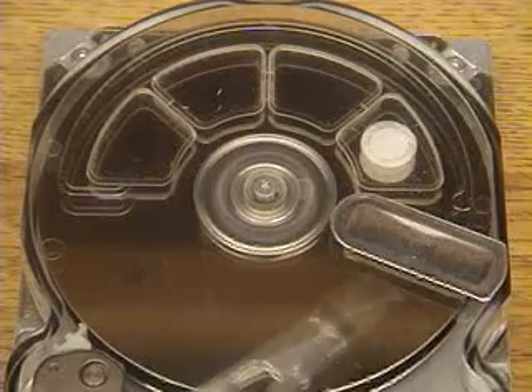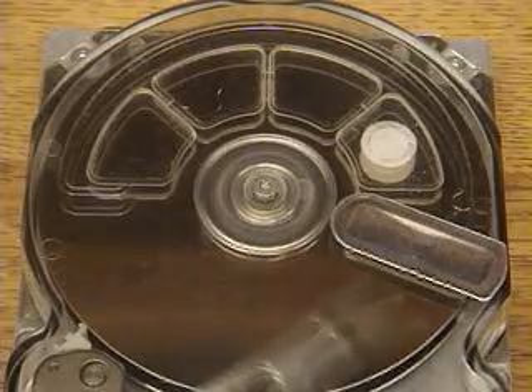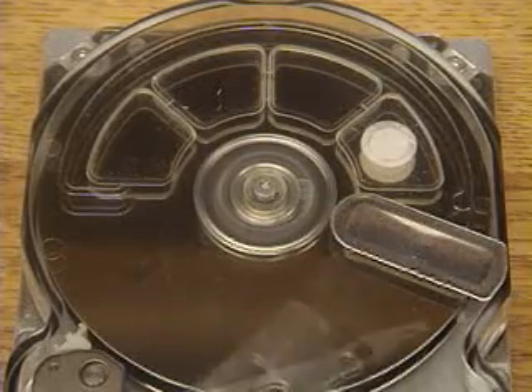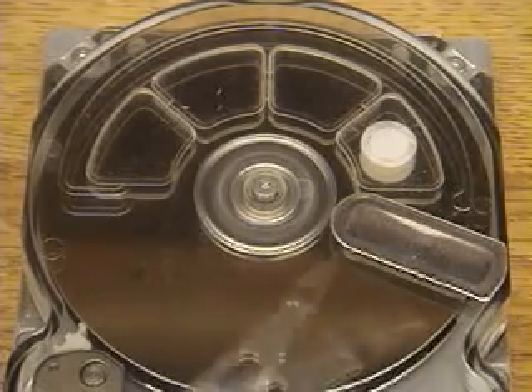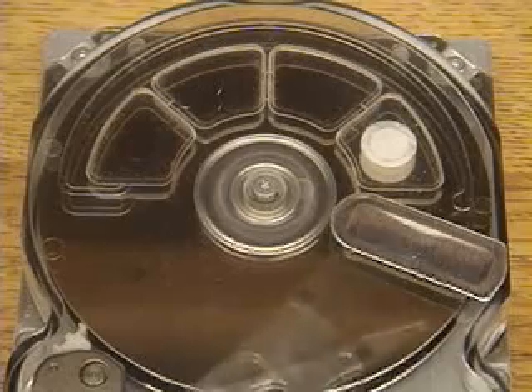As you can see, it happens too fast to really see clearly. You just sort of see a ghost image of three servo arms rapidly locking on track. Now it's doing its maximum length seek, locking on to one track and switching to another track that's as far away as possible, operating at the speed it would typically run at.